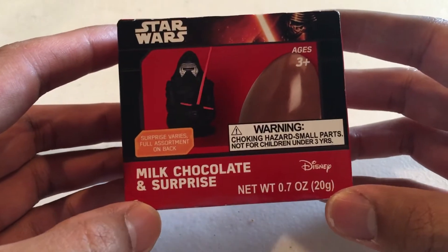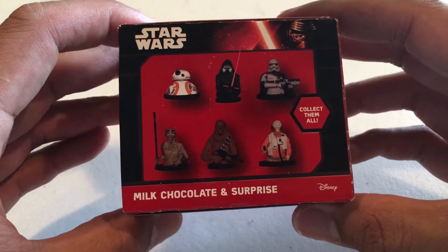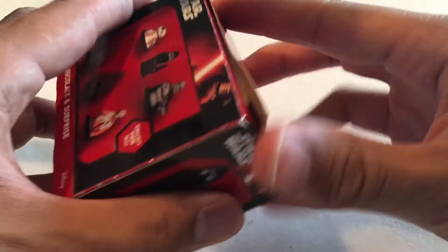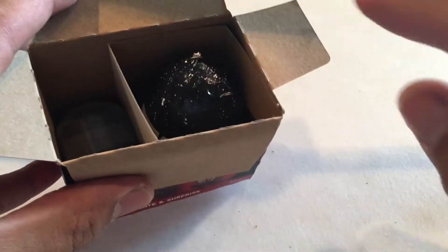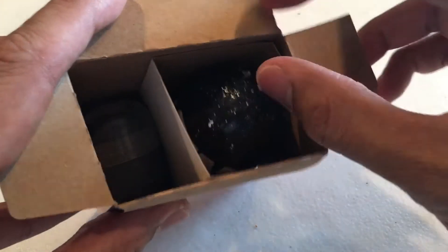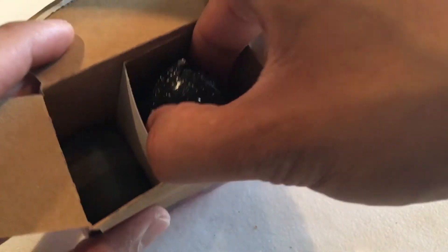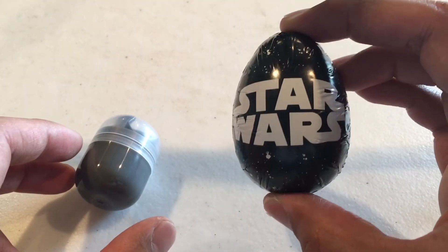Same sort of packaging, except you have Kylo Ren right there. In the back is just a picture of what you can get — collect them all. Let's open this. Hopefully we'll get a Charizard Mega EX — I mean, no, that's Pokemon. By the way, check out Yoink Yoink on YouTube, he has a lot of great Pokemon content. Just like with the other packaging, the toy itself is outside of the chocolate egg. Here's the chocolate egg — I'm not gonna open this, I already know what it tastes like.